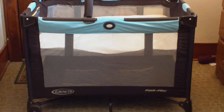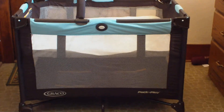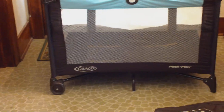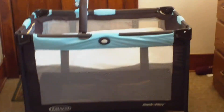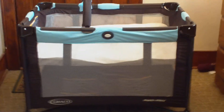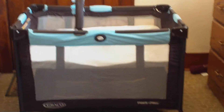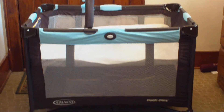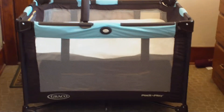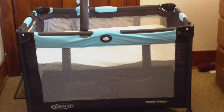Hey YouTube, it's Annabelle. This is our second pack and play. This one is also a Graco pack and play, and the reason we have two of them is because one of them is pretty much a stationary pack and play. The one I just reviewed was another Graco one that we use for nap time and is a permanent fixture in our guest room for her to take naps.